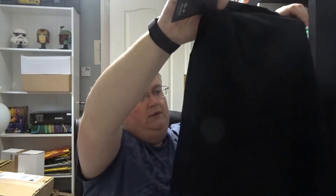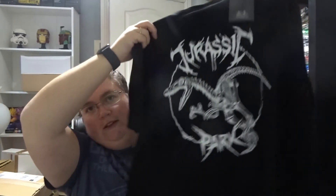Hi everyone, welcome back to jlion.co.uk. First up today we've got a very small November Z Box — hopefully there's something good in there. Okay, first out we've got a Jurassic World — or Jurassic Park — t-shirt, that is really nice, I like that.